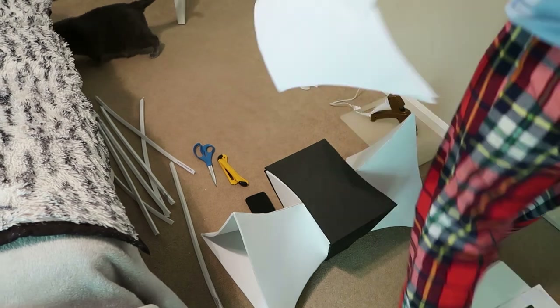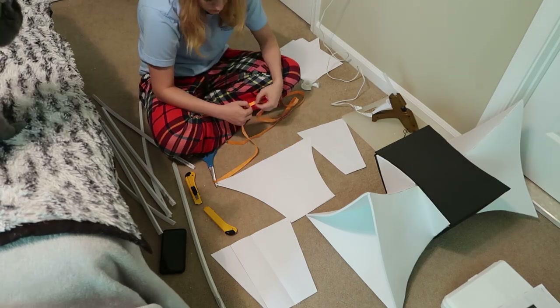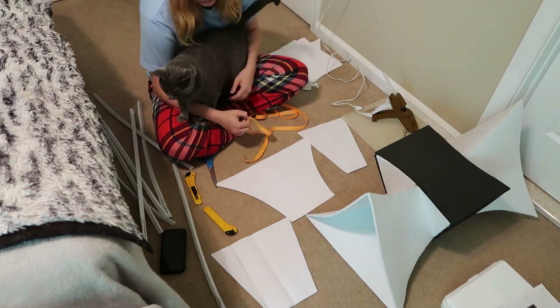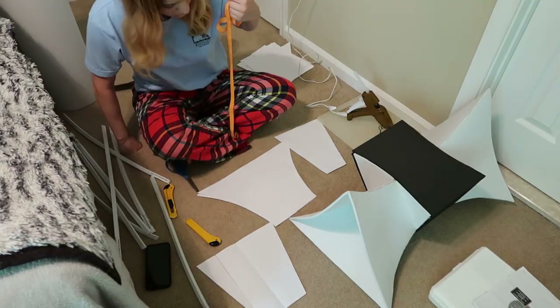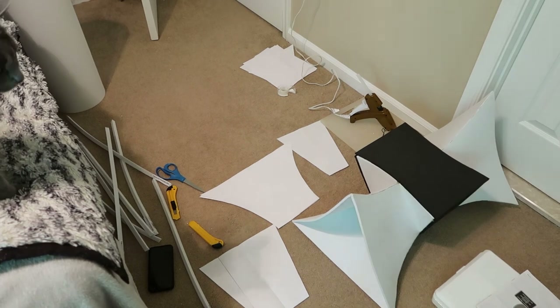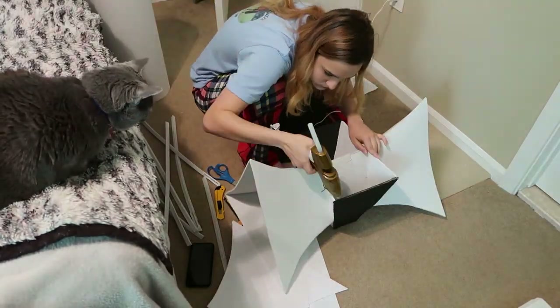This was right after I burned myself really, really bad with the hot glue — I was trying to stick foam into the hole to cushion it, and I put hot glue in the hole and stuck my finger down there, and yeah, it really, really hurt. And here's more cat, which I thought you would appreciate.